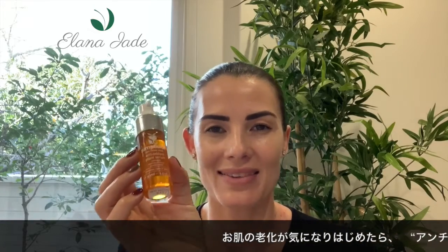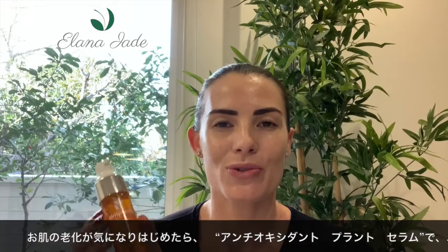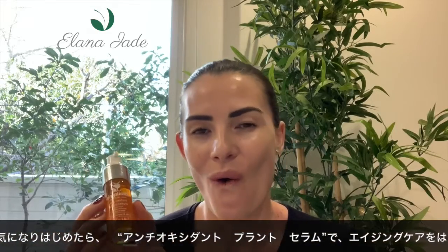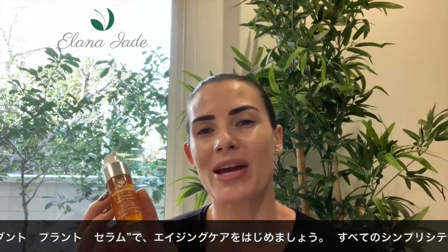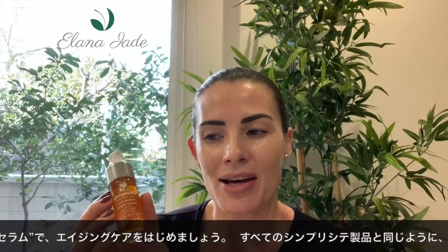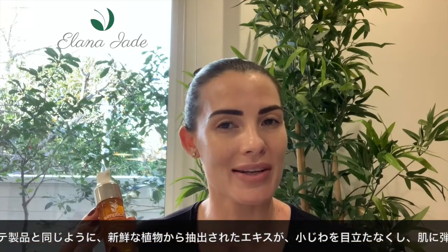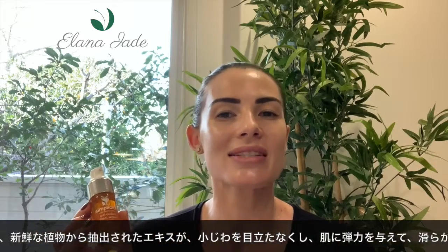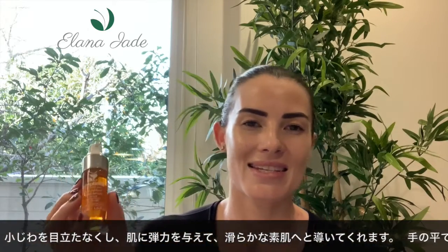Today I'll be talking about the Simplicite Antioxidant Plant Serum. This serum is for those who are concerned with premature aging or lines on their skin. With medicinal grade plant extracts, it has a powerful high antioxidant content that helps to reduce the appearance of fine lines, increases the elasticity in the skin, and also enhances the skin texture.